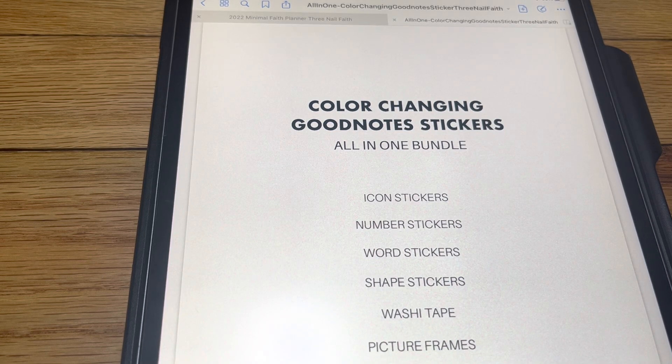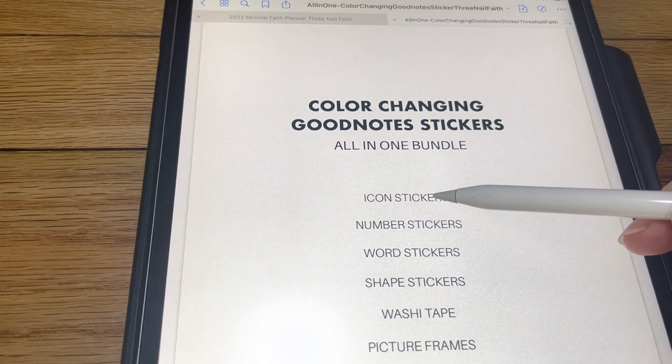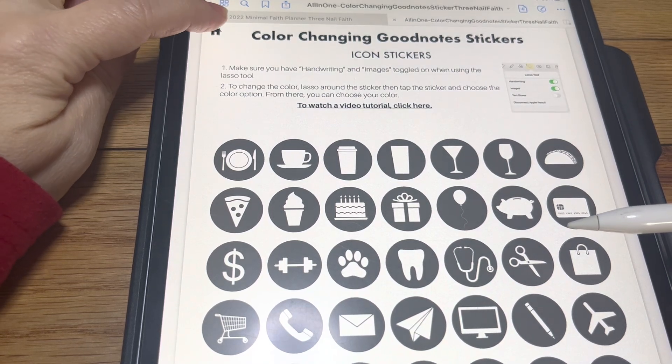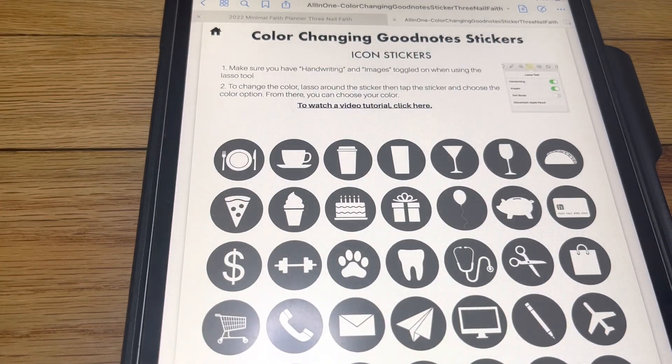Hello, I'm Brandi with 3NailFaith and I want to go over how to use these color changing stickers. The first thing I want to show you is that this is linkable. These are all linkable so it'll take you to whatever, as long as your pen tool is off. Go to icon stickers and it takes you to the icon stickers, and then you come up to the home button and it takes you back. So we're going to start at the very beginning, which is the color changing icon stickers.